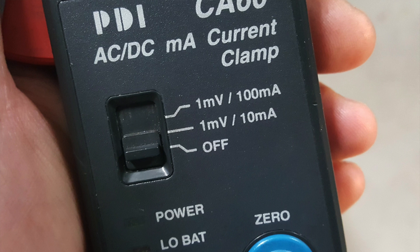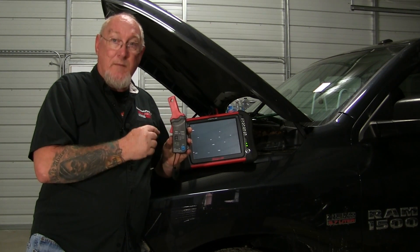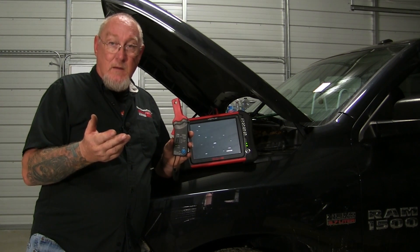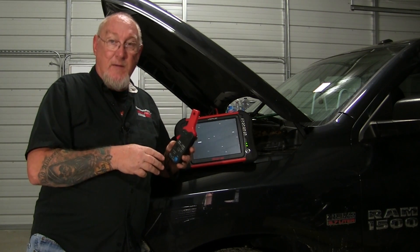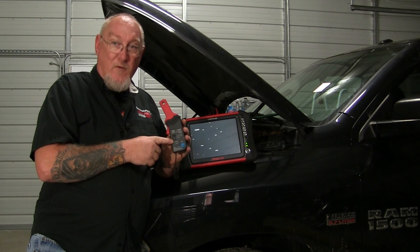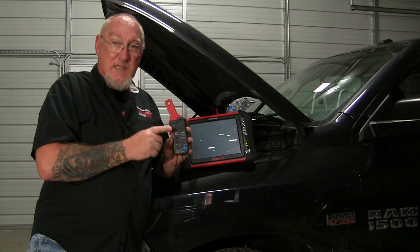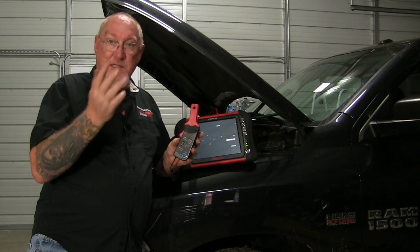In this case, for every 10 milliamps this tool is reacting to, it's going to output 1 millivolt to the scope. So when setting up my screen, if I'm on the first scale where 1 millivolt equals 10 milliamps, and I'm seeing 1 volt on my screen, I'm actually measuring 10 amps. On the next scale up, 1 millivolt equals 100 milliamps, so if I'm measuring 1 volt on the screen I'm measuring 100 amps — though this is only valid up to a range of 60 amps. Most of the time I'm going to stick to that first scale.